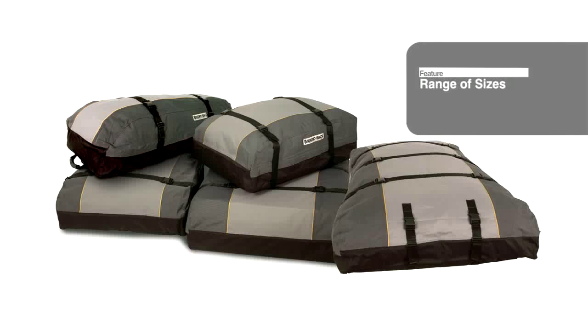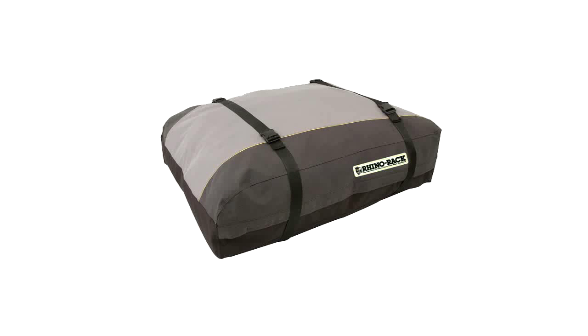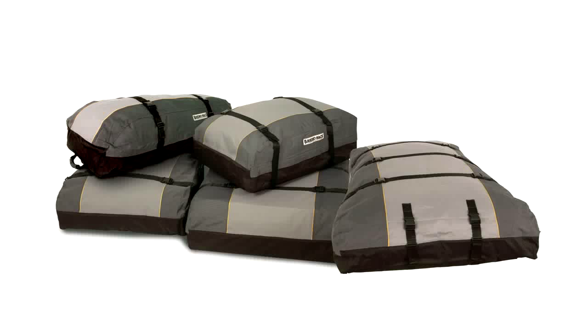These Luggage Bags come in a range of sizes — whether you want a half, small, medium, large or extra large, we have a size to suit all your needs.